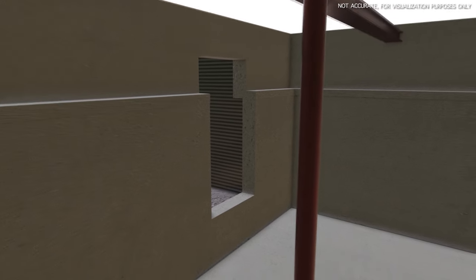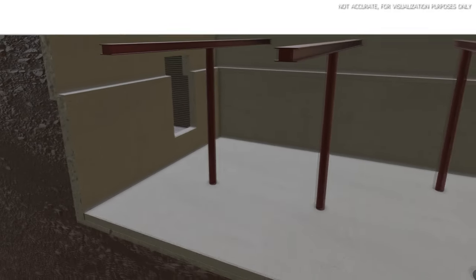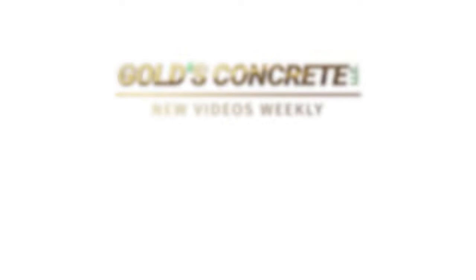And this is a finished basement dig-out. Hopefully this visualization was helpful and you were able to learn from this. We'd love to do more in the future, so let us know in the comments below if you enjoyed this. As always, thank you for watching.